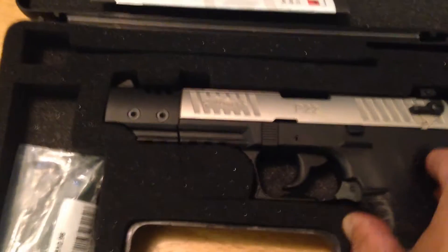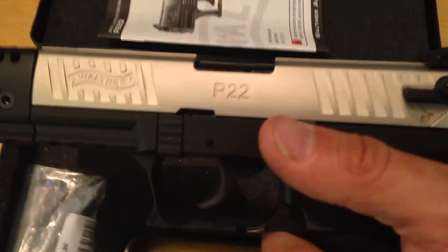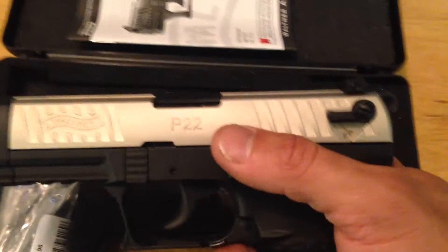You can't beat a Walther. Made in Germany — the Germans make good stuff. They make good cars, they make good guns, they make good machinery.